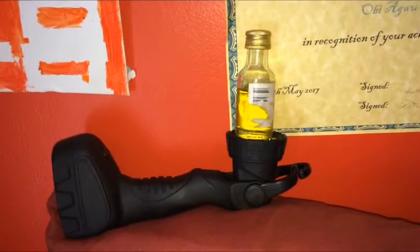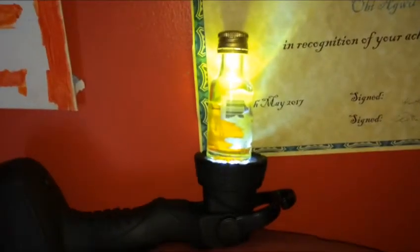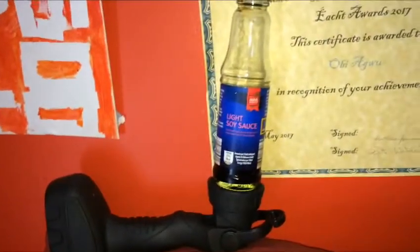Next up we have whatever the hell this is, and we're going to do the same thing. Not too bad — it's definitely a cool color, it looks like an aura. It almost looks like club orange.